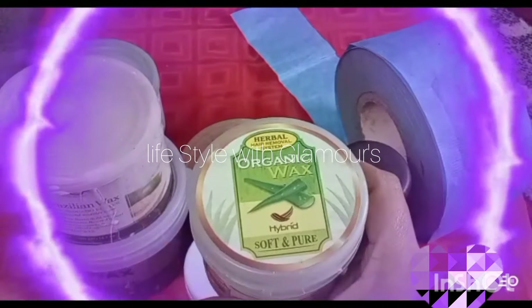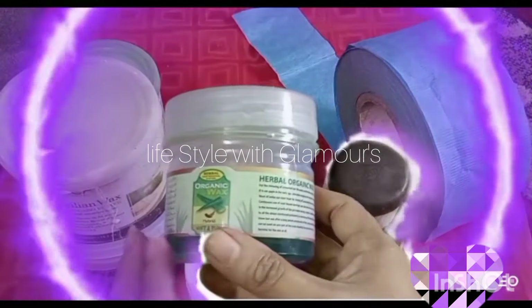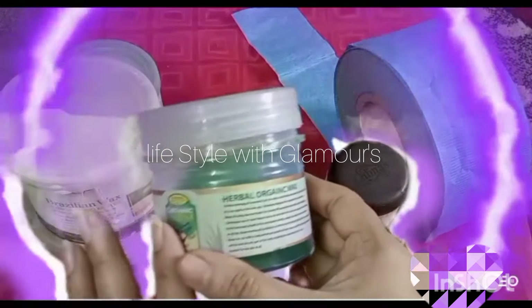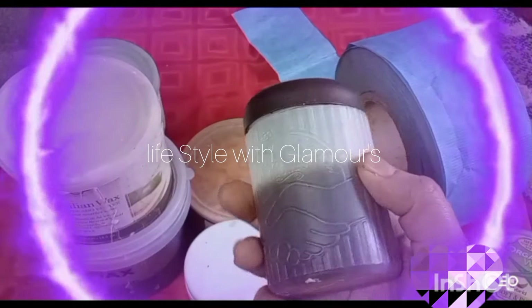I have an organic wax — this is herbal wax, aloe vera wax. Today we will tell you that we can only use this in summer. We cannot use this in winter because it does not work in winter. It does not work on dry skin; it does not work in dryness.